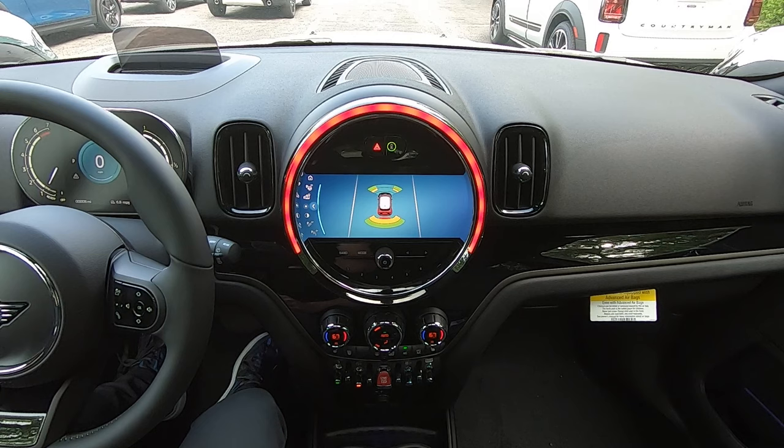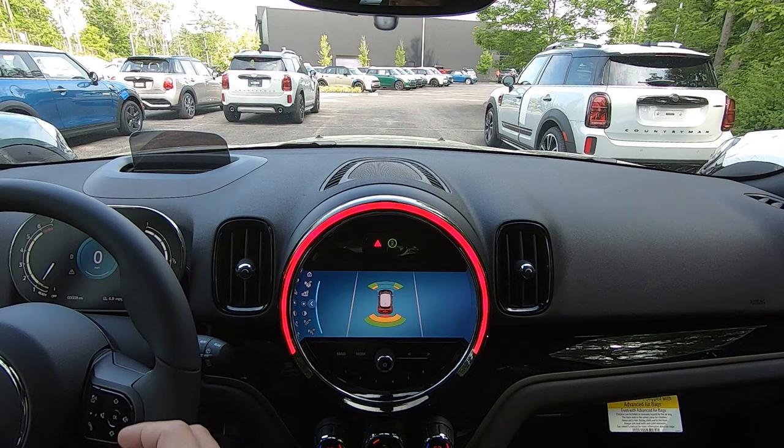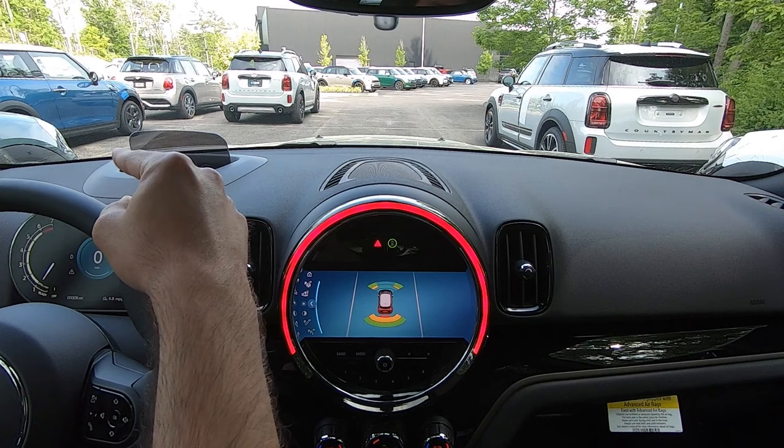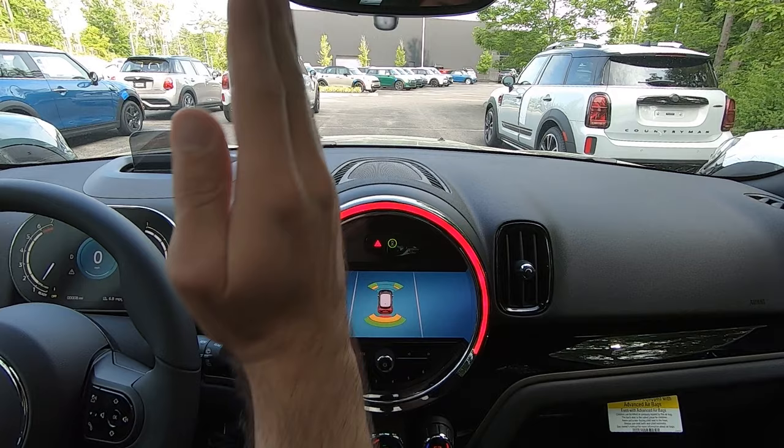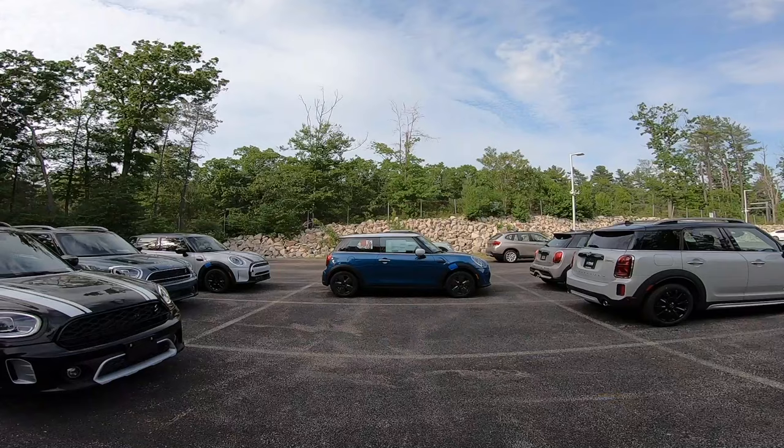So let's take a look at how that operates now. With our parking assistant active on the display, we're going to shift into drive and begin to drive down the road. In this case, this is just a simulation. The idea is we're going to pull forward and park the car in this open space on the left. We'll slowly drive down as if we were looking for a spot to park, and the system is going to begin scanning.